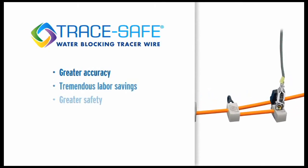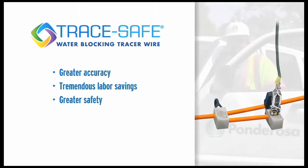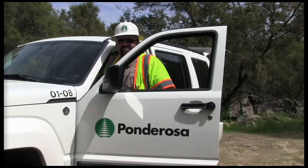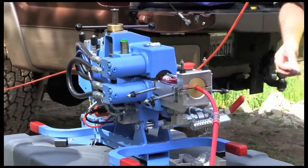When used together, these components ensure greater accuracy, tremendous labor savings, and greater safety. To demonstrate how Trace Safe is effectively installed using micro dot, we recently met with the crew from Ponderosa Telephone Company in O'Neils, California.